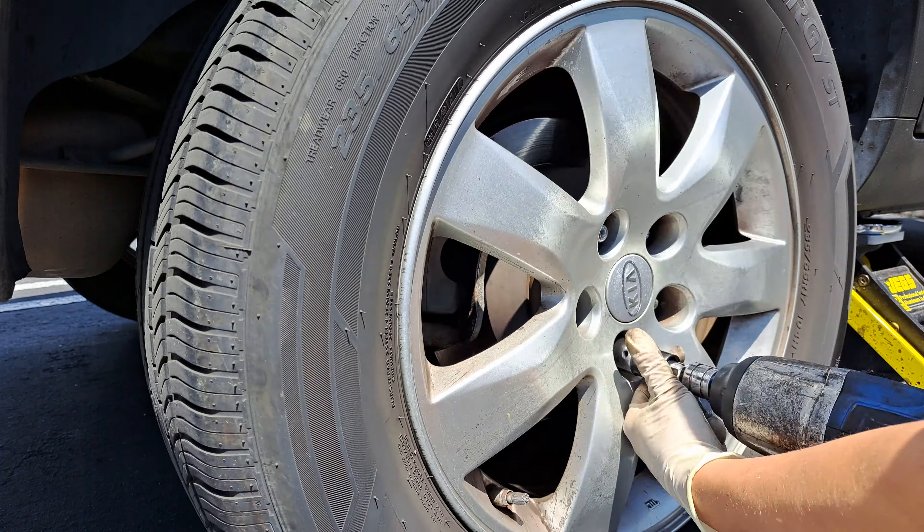You're going to pop your slide pin out. Go ahead and clean that up. Do the same to the one on the caliper.